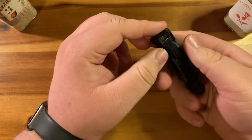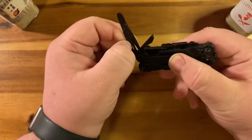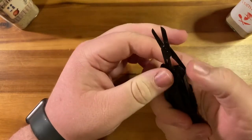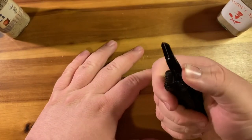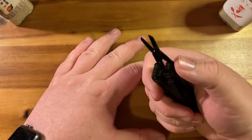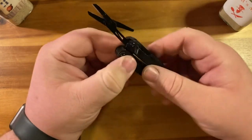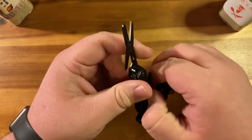On the other side we have scissors — gotta do the snip snip. They've proven okay: not the best, but also not terrible.